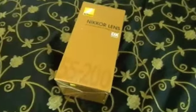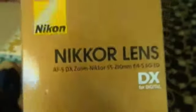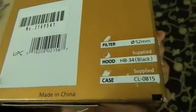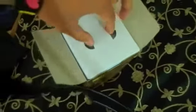Yo, what's up guys! I just got my Nikkor 55 to 200 millimeter lens. I've been waiting like a week for this and it finally came. Yeah, all right, we have this thing.